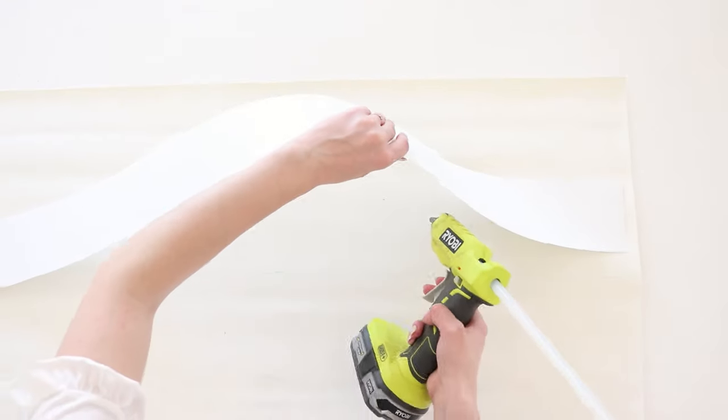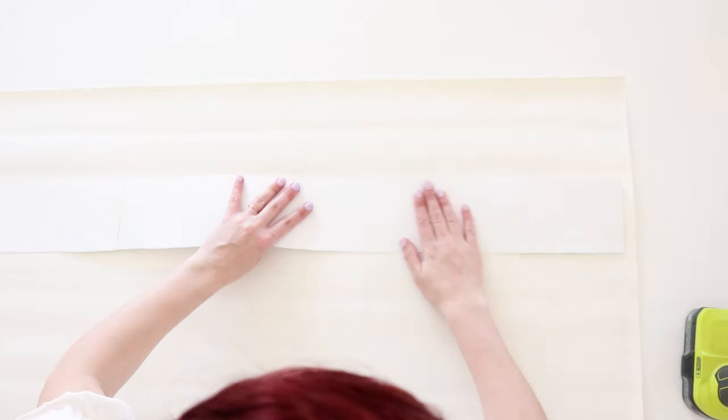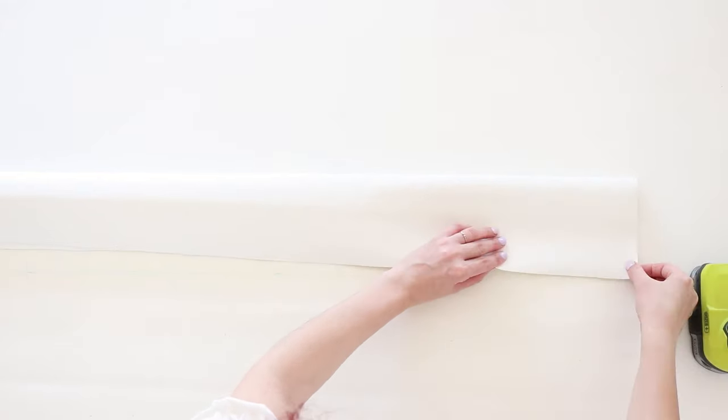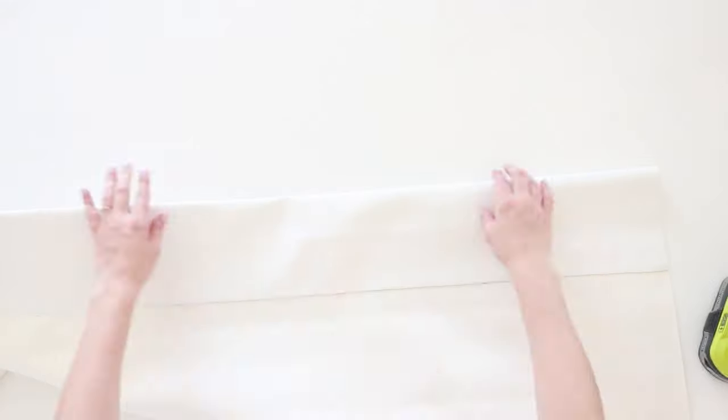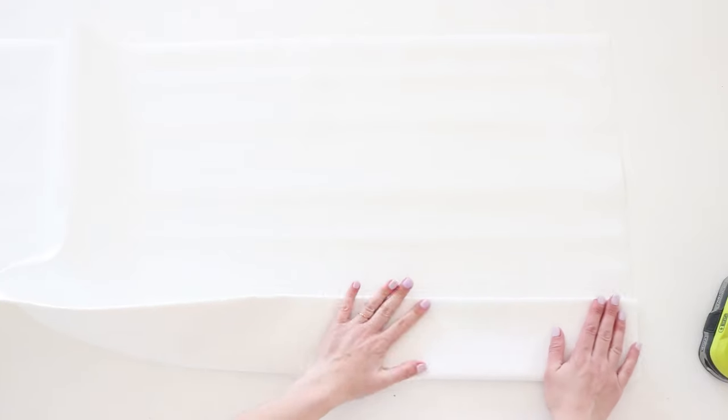Next, to make the cuff area sturdier, I cut a long strip of poster board. I made sure it wasn't too wide so that the cuff could be folded back later. While the fabric was laying face down, I applied the strip of poster board on the back and hot glued it. Then I folded the leather over the poster board and glued it as well to create the cuff. I flipped the faux leather over and folded back the cuff, then glued it down.